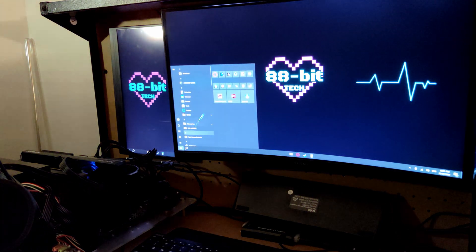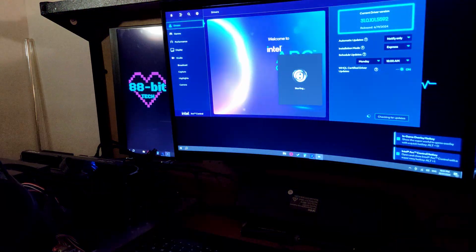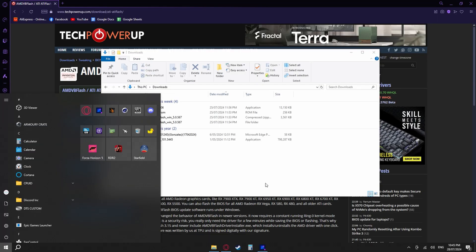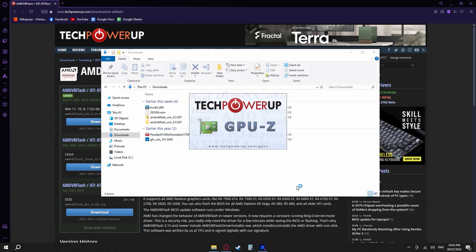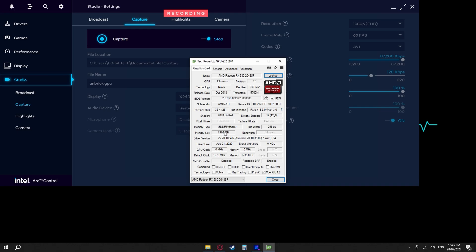I'm going to capture my screen here using Intel Arc's capture software, and we are now recording. Let's see if we can even recognize the RX 580 in this system. We've got the Intel Arc A580 — that's the card running the display — and the RX 580 is recognized. You can see the GPU clock says 0 MHz and 0 MHz memory, but it's listing it as the RX 580 2048SP 8GB model.